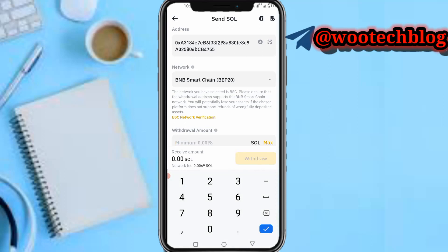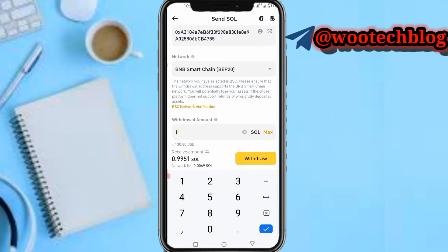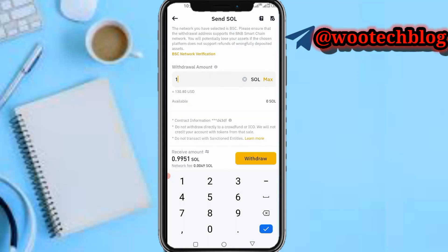Now select the amount you'd like to send. The minimum you can send is 0.09 — you can send one Solana for example. You can see you'll be charged 0.049 as a network fee. Then tap on Withdraw. When you tap on Withdraw you can proceed, and you'll need to authenticate your transaction — you can submit a code via your email to authenticate. After that, your Solana will be sent from your Binance to your MetaMask wallet.